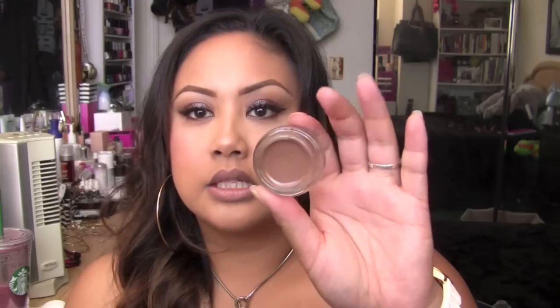I also picked up a new Pro Longwear Paint Pot in Quite Natural. This is what I love to contour with sometimes — it's a really great cream contour and it doesn't move, which I love. It is a little bit harder to blend because it is a paint pot, so wherever you put it it's going to stay right there. I also like this on my deeper skin tone clients for that natural coast-to-color on the lids that mattifies things. It's a lot like Soft Ochre but deeper, and a little less shimmery than Groundwork.